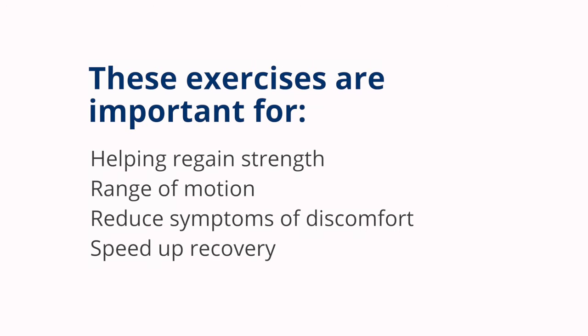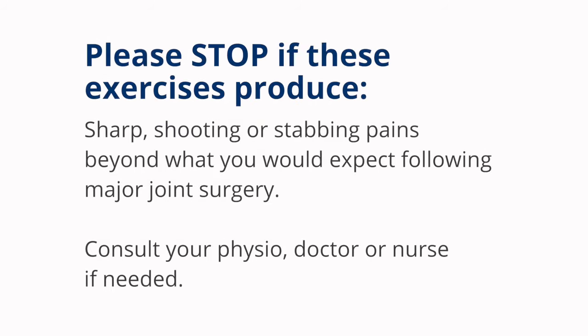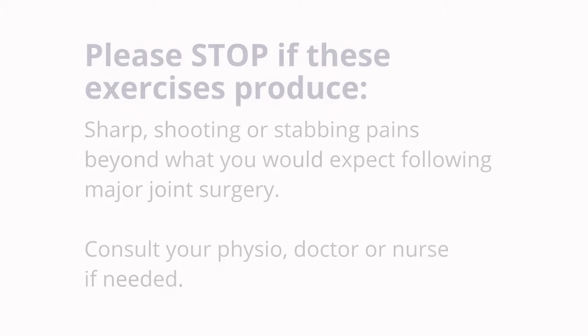These exercises are important for helping regain strength, range of motion, and will reduce symptoms of discomfort and help speed up the recovery process after surgery. If at any point doing these exercises produce sharp, shooting, stabbing pains beyond what you would normally expect following major joint surgery, please stop doing the exercise and consult your physio, doctor or nurse if needed.